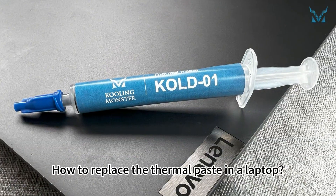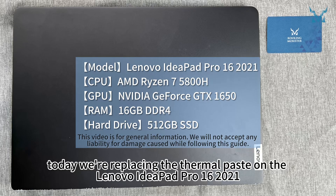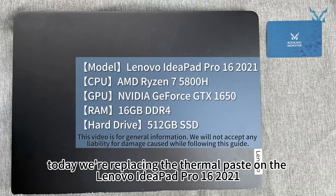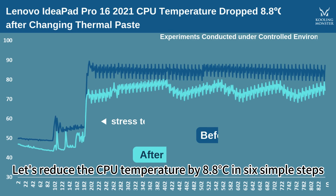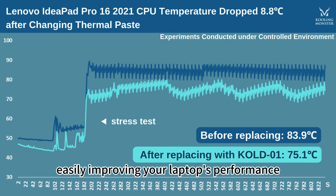How to replace the thermal paste in a laptop? At the request of fans, today we're replacing the thermal paste on the Lenovo IdeaPad Pro 16 2021. Let's reduce the CPU temperature by 8.8 degrees Celsius in six simple steps, easily improving your laptop's performance.